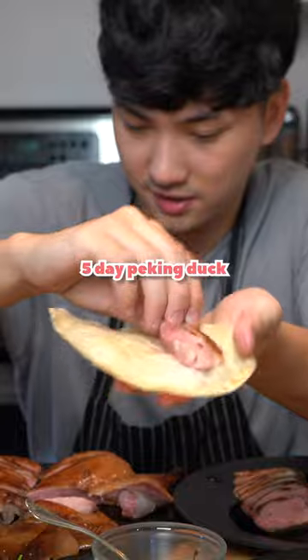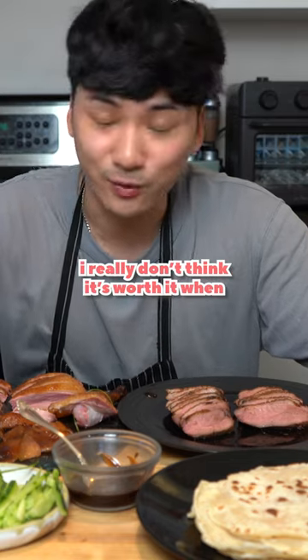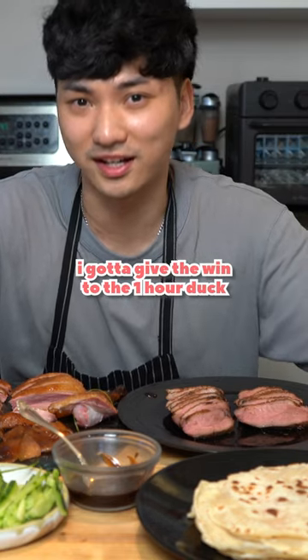Five day Peking duck. Let's go. Definitely tastes better than the one hour for sure, but five days of work — I really don't think it's worth it when the one hour tastes 80% as good. I gotta give the win to the one hour duck.